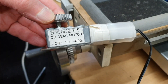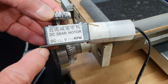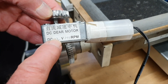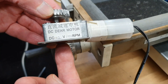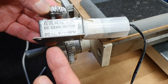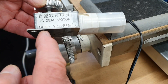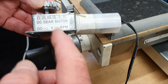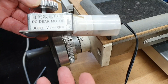You can see all the details here — it's a little DC gear motor. It operates on 12 volts DC and it's a 100 RPM motor, so you can see the details there. There are lots of options on these motors if you look on eBay — different voltages and different RPMs — so you need to choose a motor that's going to do the job for what you want.